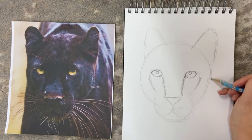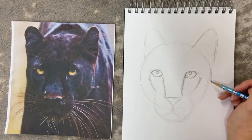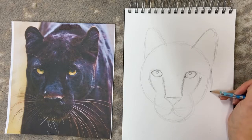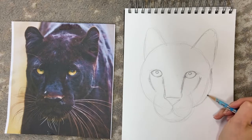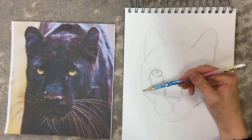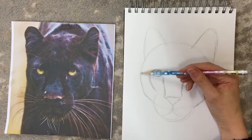Extend the head shape a little bit beyond the circle — as you can see, it's not quite a perfect circular shape for the head. Loosely gesture that in to give a more feline shape to the face.